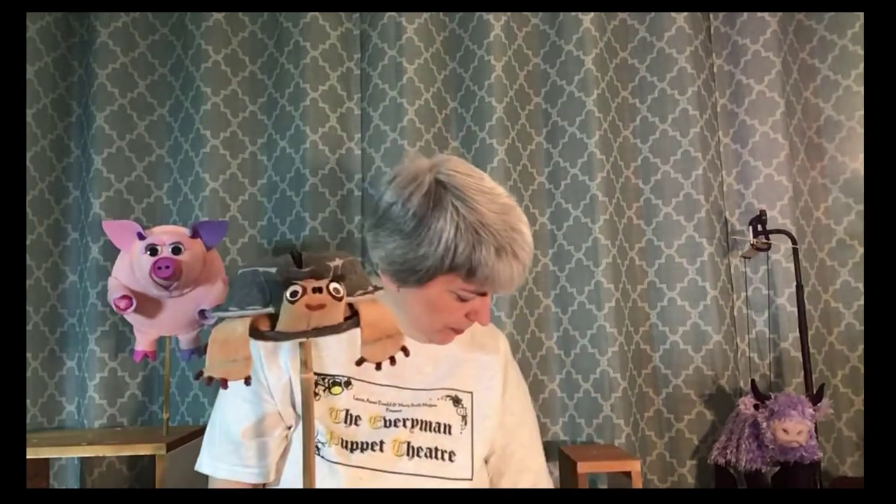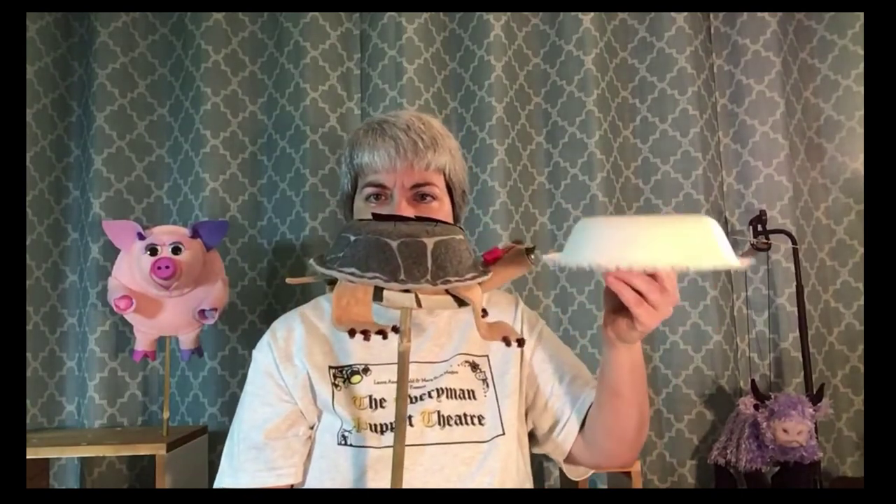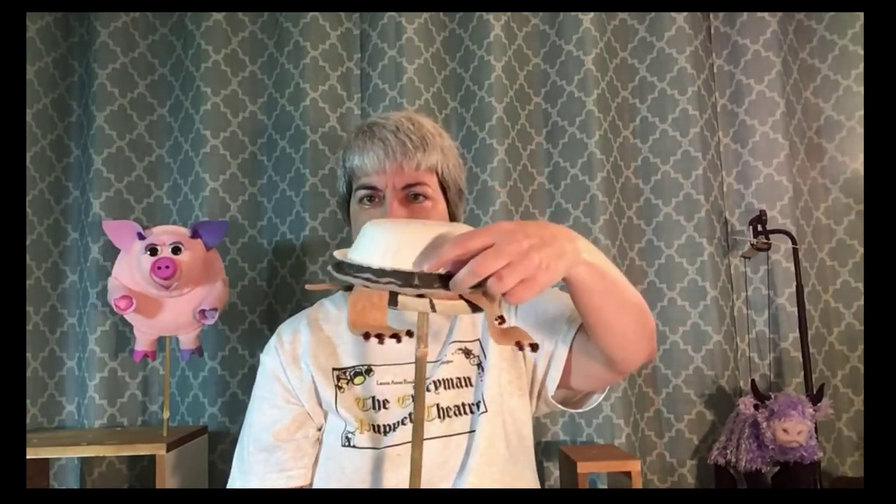This is Pearl the Turtle. She stars in Pearl the Turtle Saves the Day and other various stories. She is made with common materials. Her shell is simply a large paper bowl — as you can see, it's simply a large paper bowl, and it fits right on there.